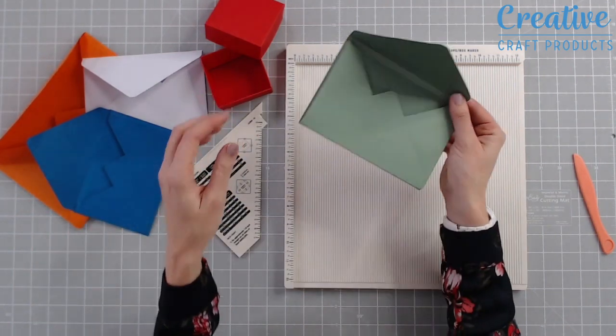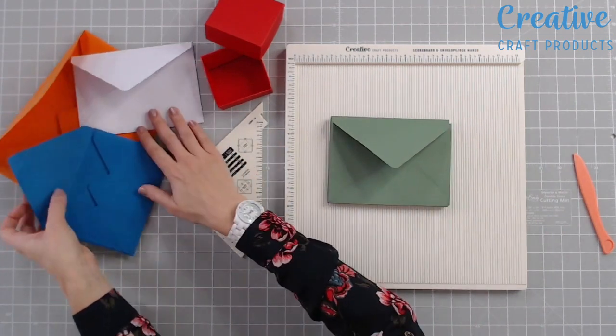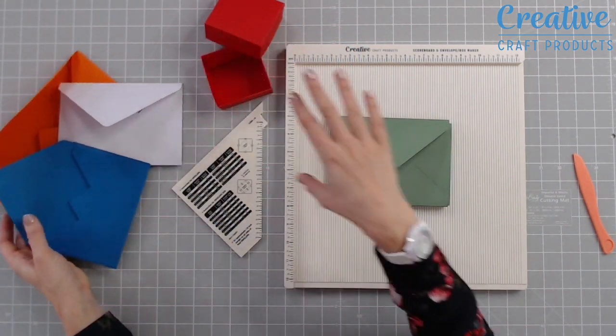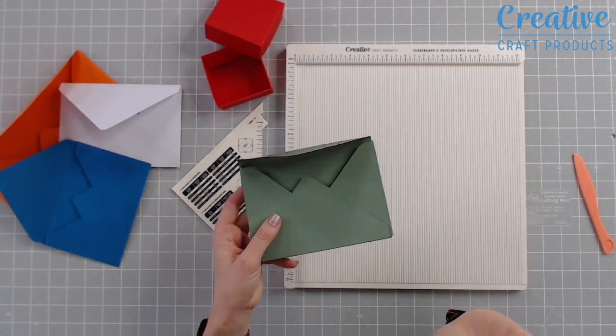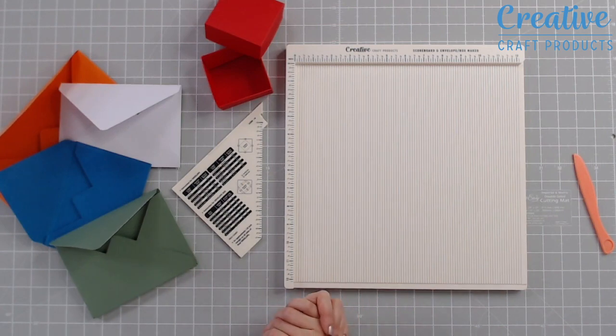You're going to create fantastic projects quickly, such as these box envelopes — and you've got lots of different sized envelopes too. Imagine making your envelopes, gift boxes, and box envelopes from paper and cardstock that perfectly coordinates with the project you've already made.